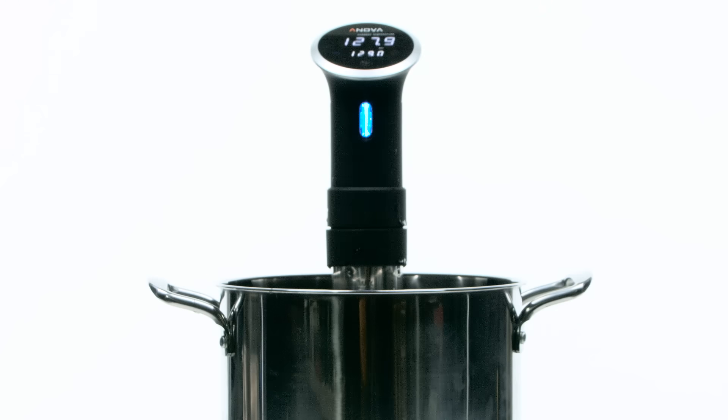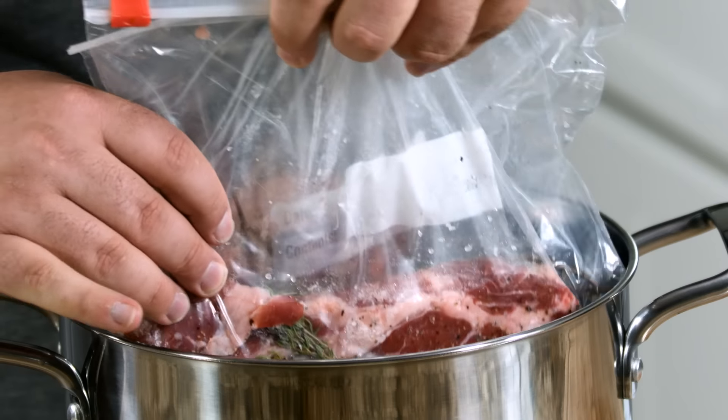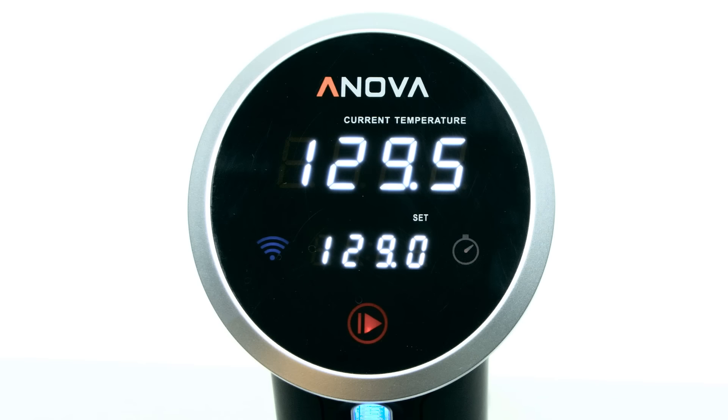So Bill, what is sous vide? Great question. So sous vide, or precision cooking, has been around for decades. It's been used the world over by top chefs everywhere. All you need to do is put the device into your pot, submerge your food into the pot, it circulates the water to a very precise temperature, and you always get the desired doneness you want.